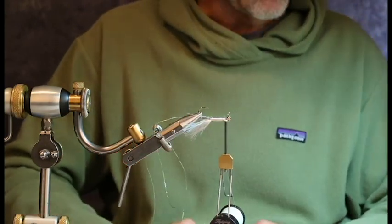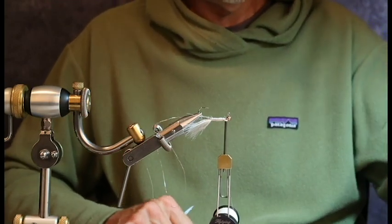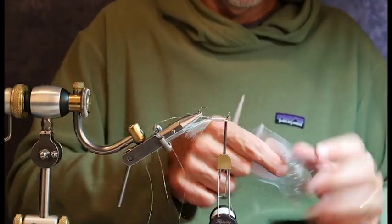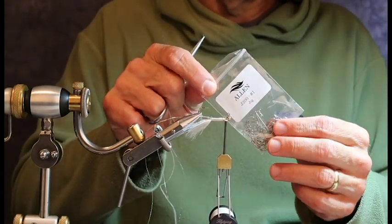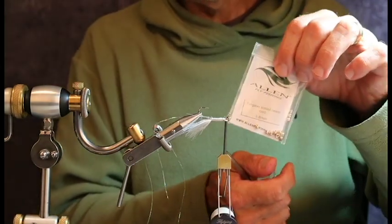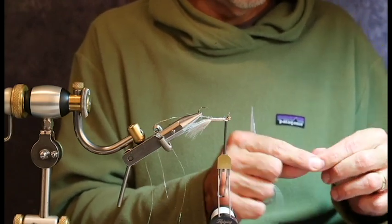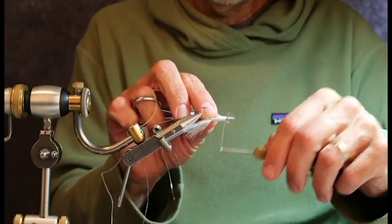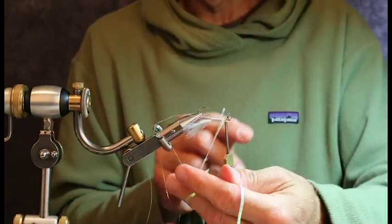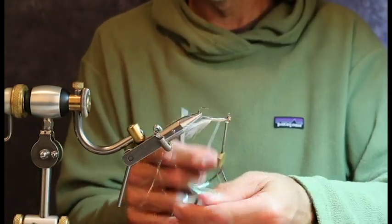Next up is to wrap the body braid. The type of body braid I'm using — by the way, this is the Allen Jig Hook, the J200, and this happens to be a size one; use whatever size you want. I also use the Allen Slotted Beads. They're easy to get on the internet; they're a local company so I like to work with them. I've now tied in my body braid, and I always like to go down and back, down and back, so I don't leave any holidays, as my dad would call them.